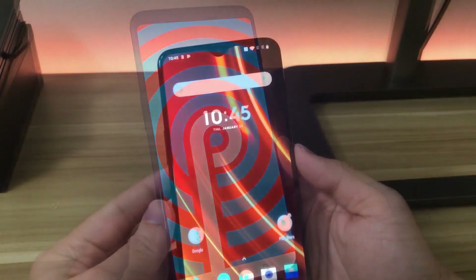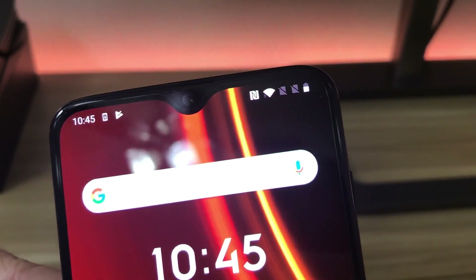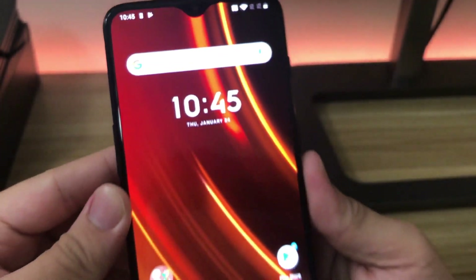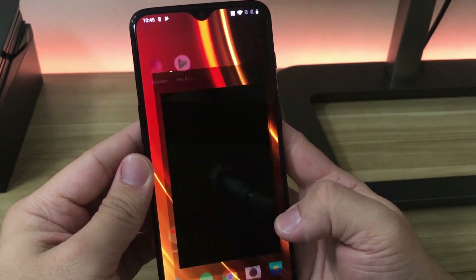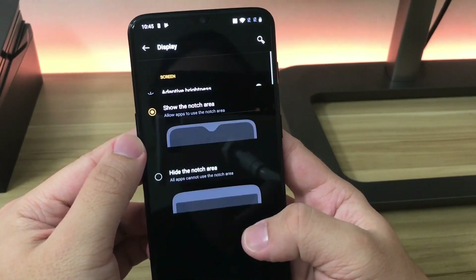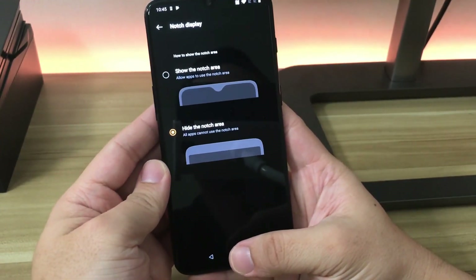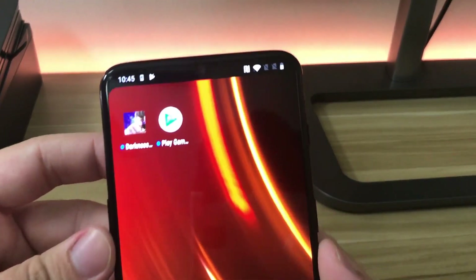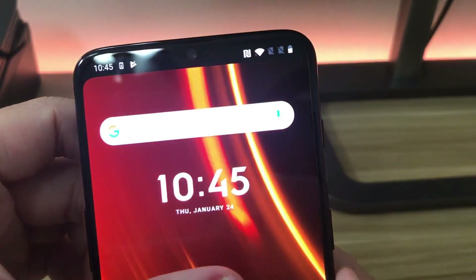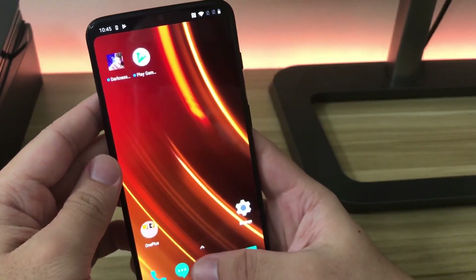Another cool feature is that if you don't like the notch on the display, you can choose to hide it. To do this, go to Settings, tap on Display, then tap on Notch Display, and choose the 'Hide the notch area' option. On the main screen you can now see a black bar at the top covering that space, so it appears the notch is hidden.